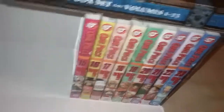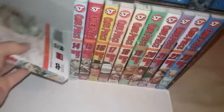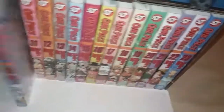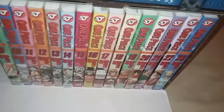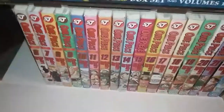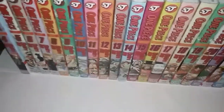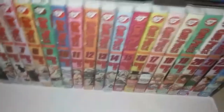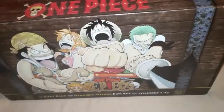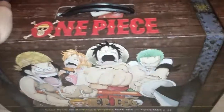Basically it's about ten bucks a volume and you get twenty-three of them, so you're saving money. Don't buy it retail — you can get it cheaper on eBay or somewhere else. I read all these volumes in the past at a library that had them all, but I decided I wanted to own them and this was a good value. If you're looking to get into One Piece, this is the value for you. If you liked this video, like it, subscribe, comment, and I'll see you next time. One Piece, bye bye.